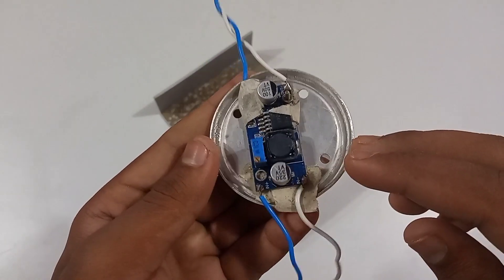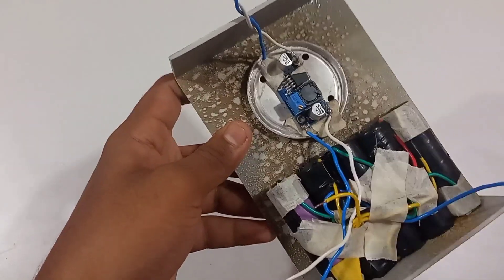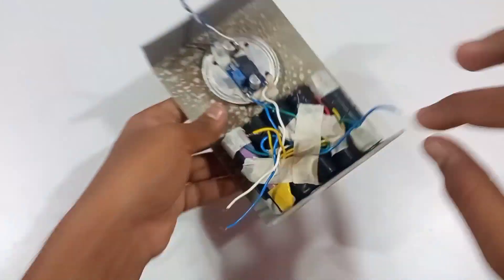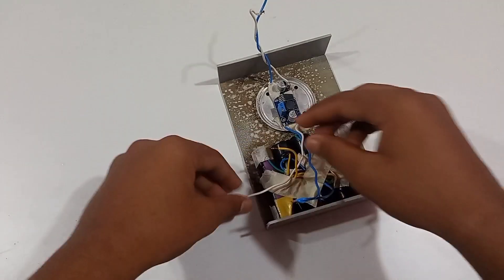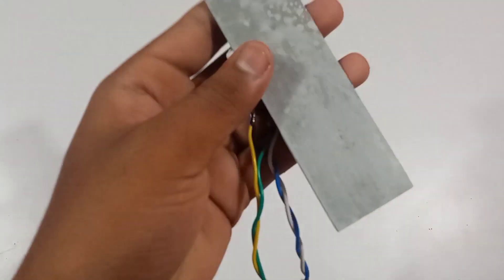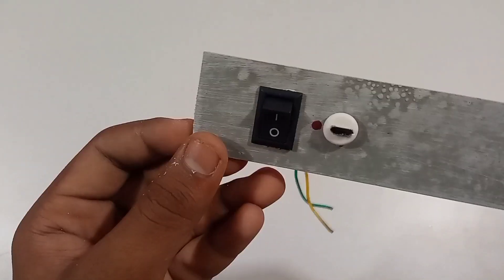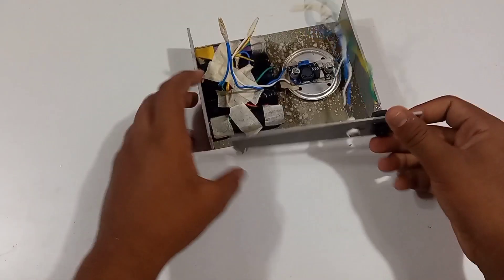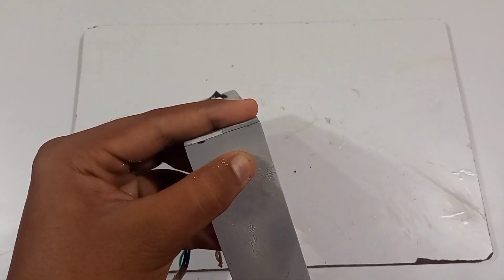I will show you the battery pack. We will talk about the battery pack.